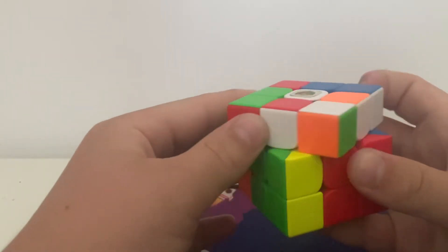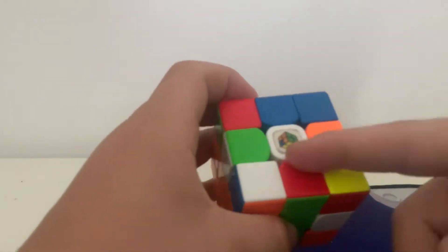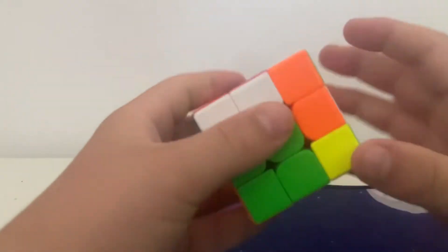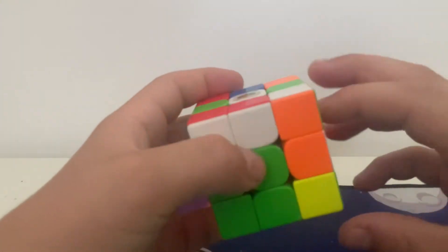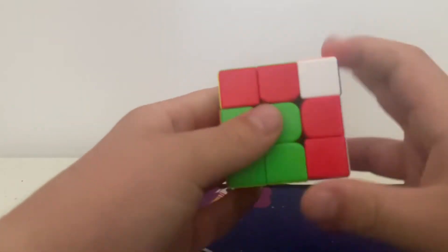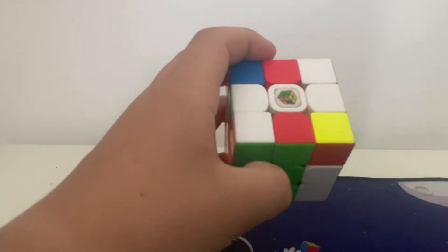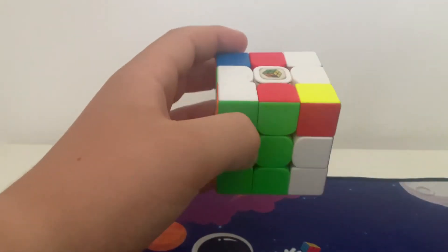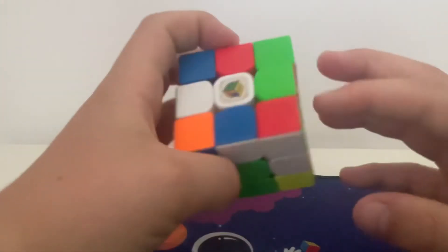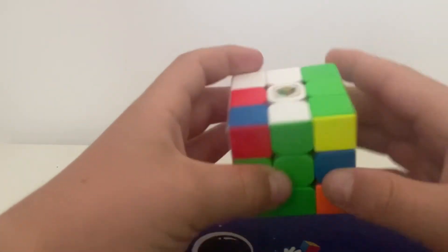But there's a better case. If you go like this, you see these two — you don't have to rotate. You do sledgehammer, then this one's there and this one's here, and you can just go like that. One more time: you see these two, sledgehammer, done — easy.